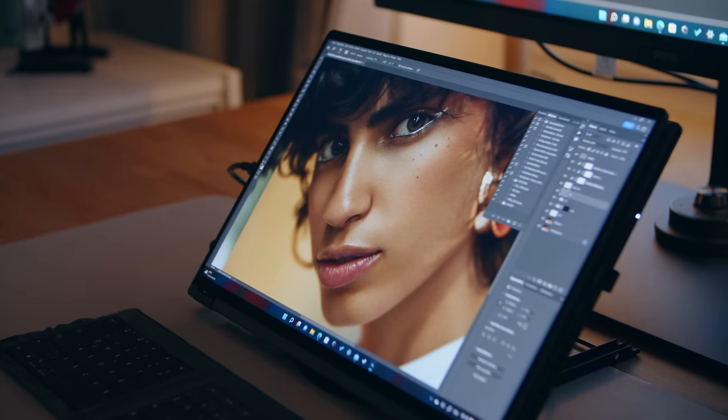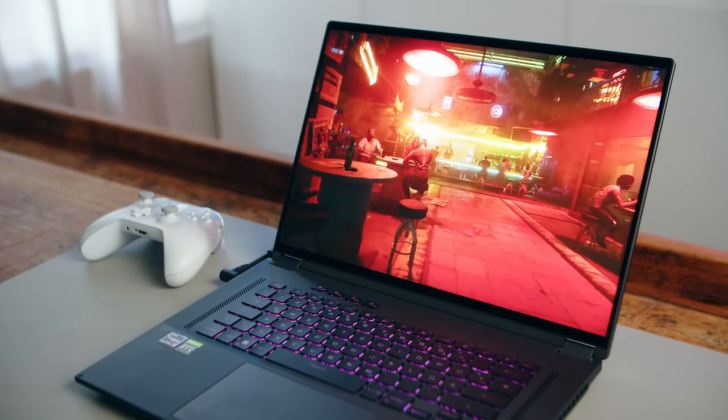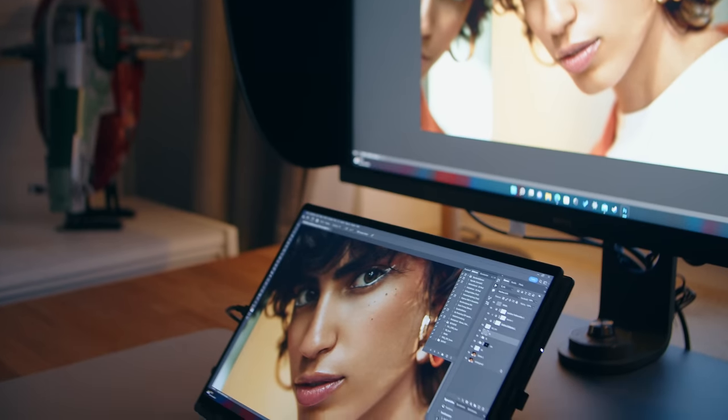Hi there, my fellow gamers. Last year, the all-new Flow X16 was one of my favorite laptops to review. With its convertible form factor, solid performance, and one of the very first mini-LED panels we tested, I named it the perfect compromise.